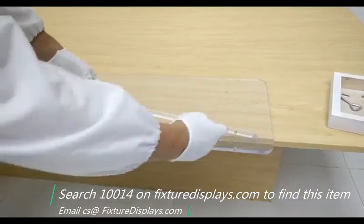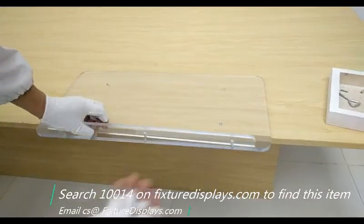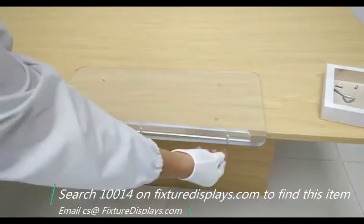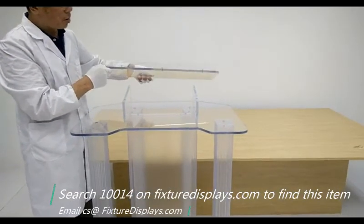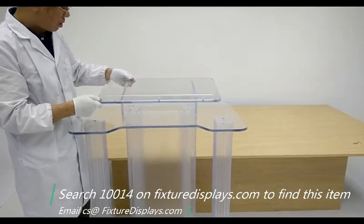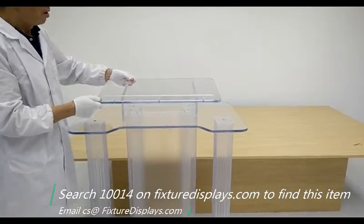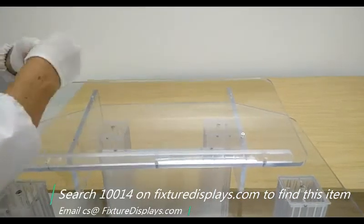Now we're going to put down the Bible stop to the top reading panel with three screws. Then we're going to set the reading panel on top of the support pieces and fasten with four more screws, two on each side.